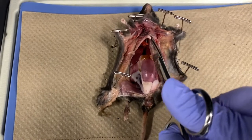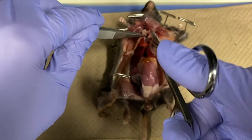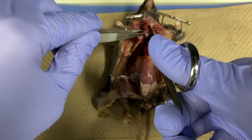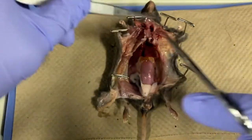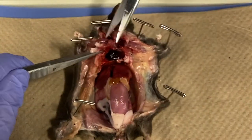To dissect the thoracic cavity, cut up the middle along the sternum and then through the bones of the rib cage. Remove the sternum, ribs, and pectoral muscles.